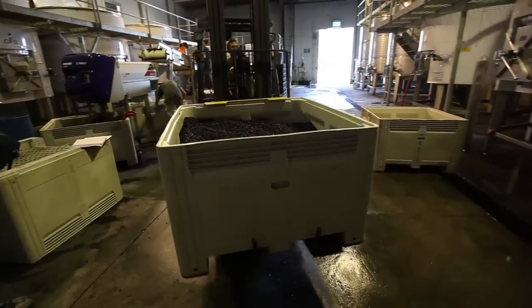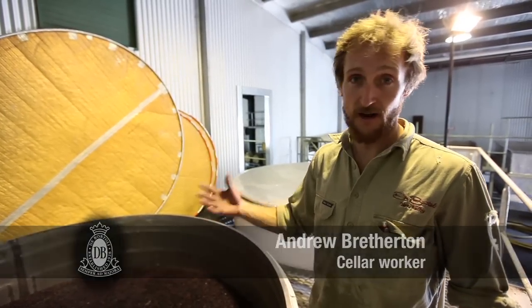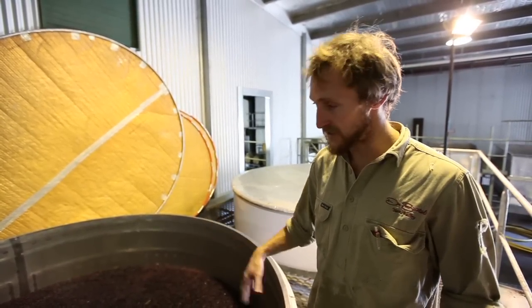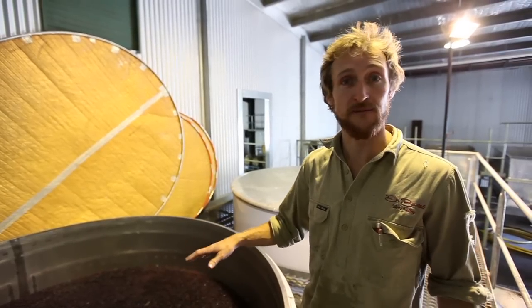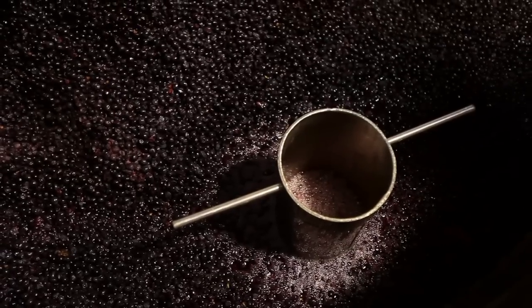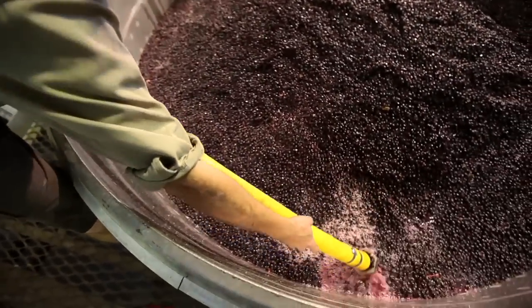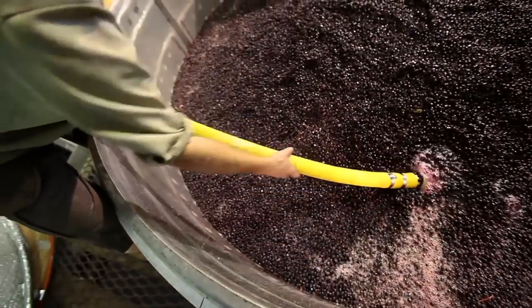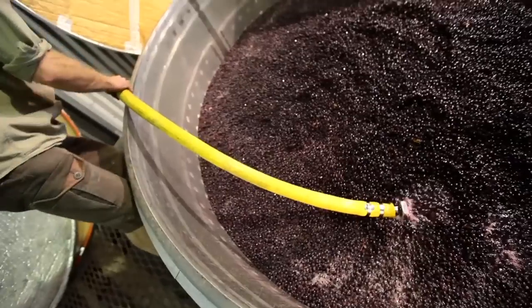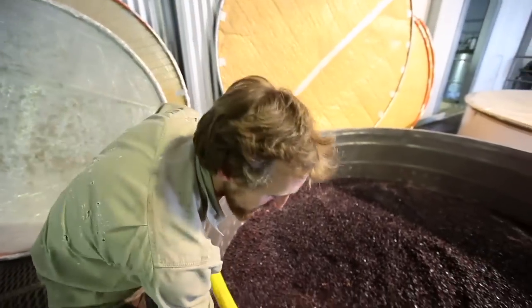This has been de-stemmed and we'll just be giving it a mix — non-aeratively, we won't be oxygenating it at all because it hasn't started fermenting yet. It's just to give it a good mix and make sure the cap's wet, and then we just chuck some dry ice on there to protect the juice. This wine's been in here for about four or five days on a cold soak. We just let the wild yeast naturally ferment the wine, so this will just be starting to ferment now.